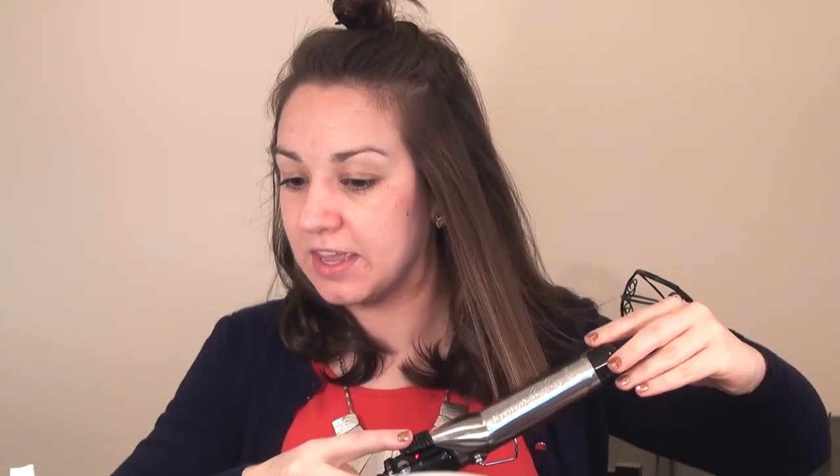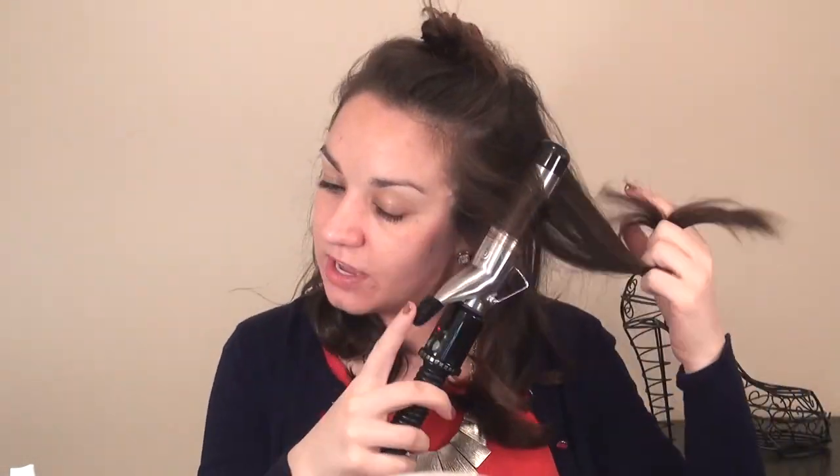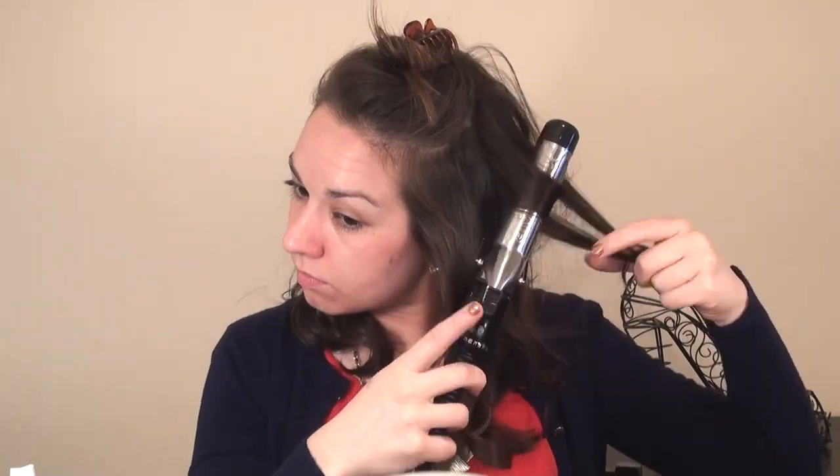Especially in the front, I like to do smaller pieces because it's a little bit easier to go back in and fix anything afterwards. I also like to brush through my hair before I get started, just to make sure the curls are smooth. If you have layers, it can be a little bit more tricky to get everything to stay really uniform.